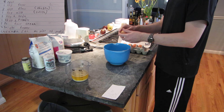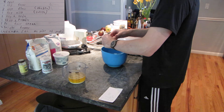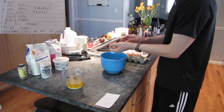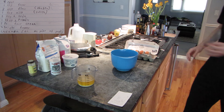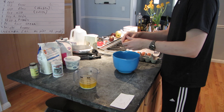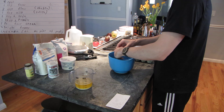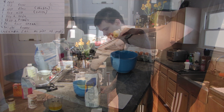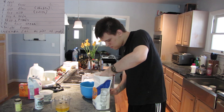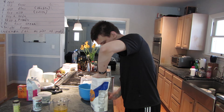We're going to start with the four eggs. And we put three cups of flour in here.